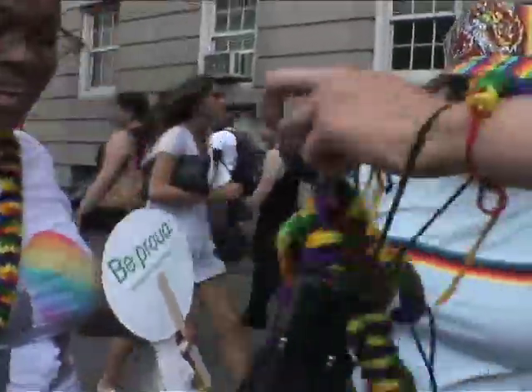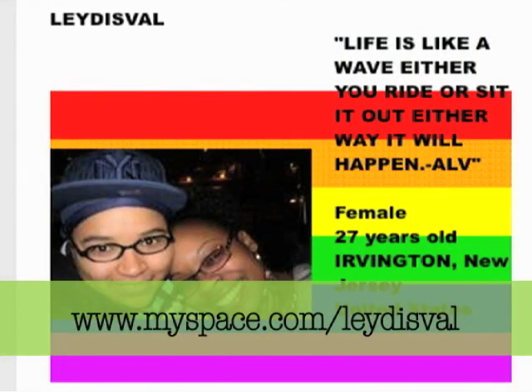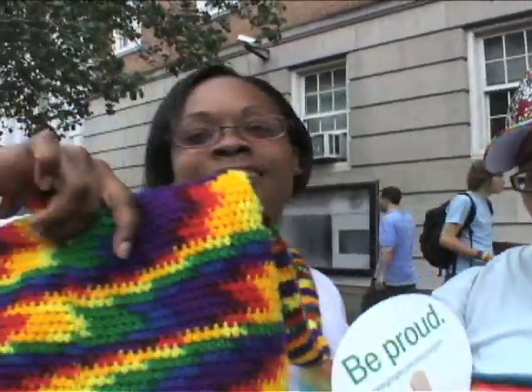And then there was this girl. Did you make your bags? She makes these! You made that? She makes bags, she makes bracelets. She makes these things you put on your car? I have a MySpace. Keep telling us — ladies, Val. L-E-Y-V-I-S-V-A-L. And she makes bags and hats.